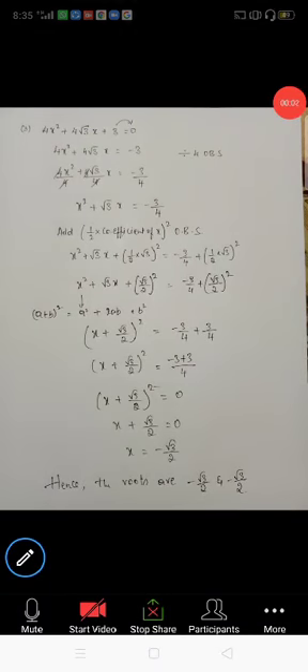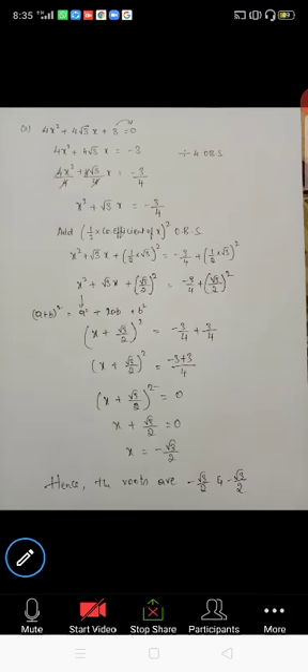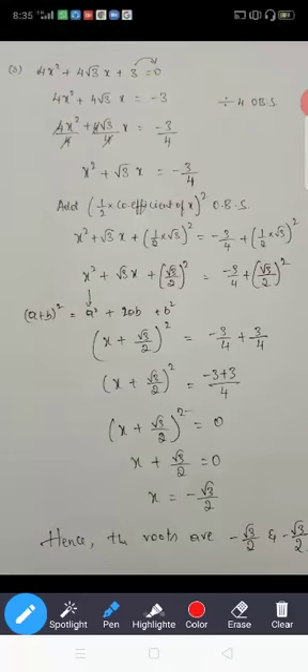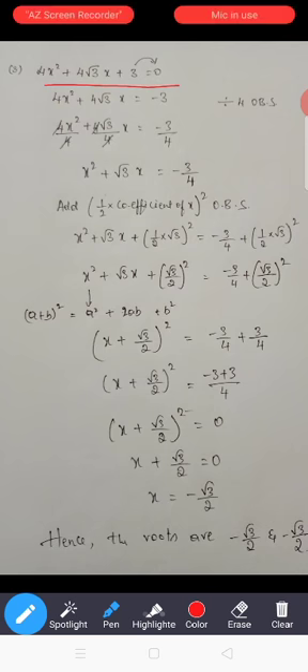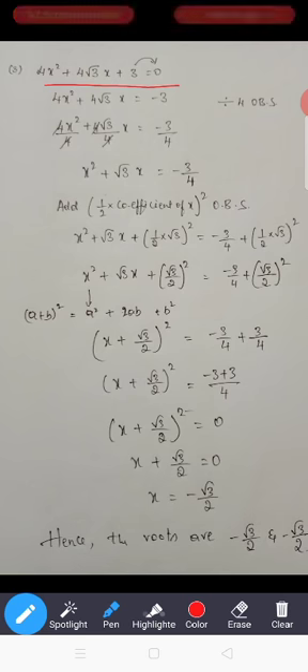Good evening. This is the next one — the third one. So completing the square method, let's go with the third one. The equation is 4x² + 4√3x + 3. There is a square root of 3 — don't get confused or scared. There is a square root, no problem, just follow the method.